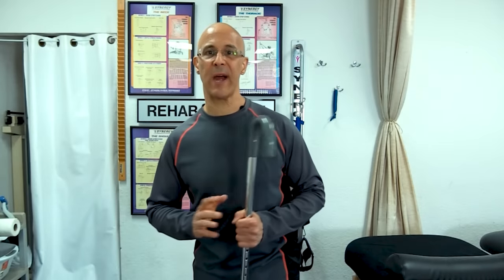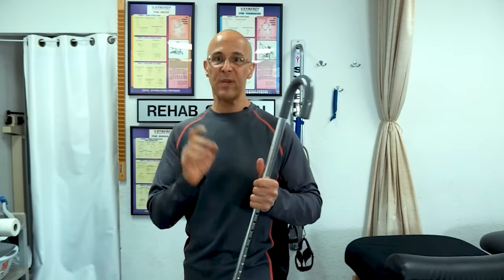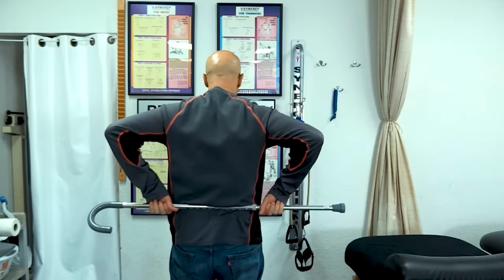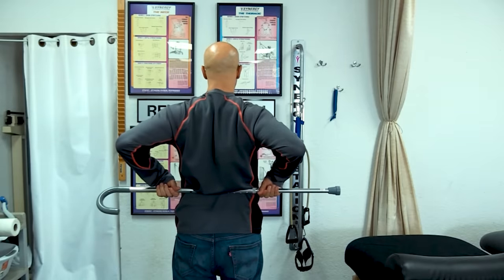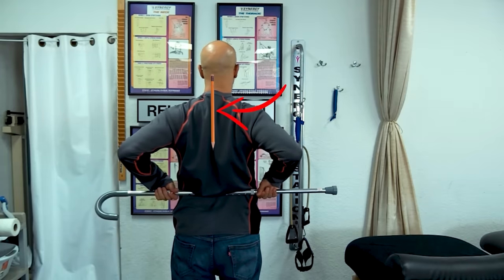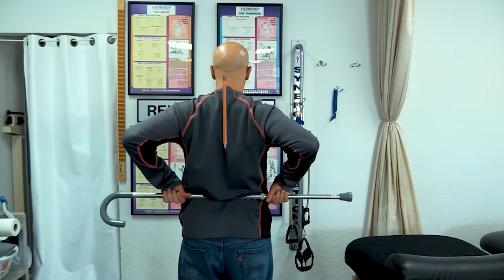The second exercise is called the back scratch. You might feel a little bit of scratching, but that's not our objective. The objective is to pinch those shoulder blades together as we bring this stick up our back like we're scratching it. We grab it the same way. Imagine starting in your lower back and then lifting up — but we don't just want to lift and scratch our back. We want to bring our shoulder blades together and then lift up, feeling like you're pinching a pencil between those shoulder blades.